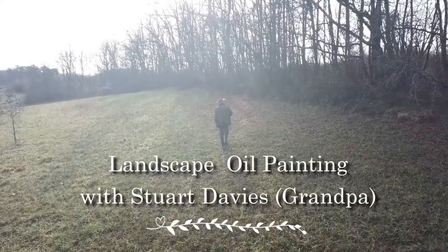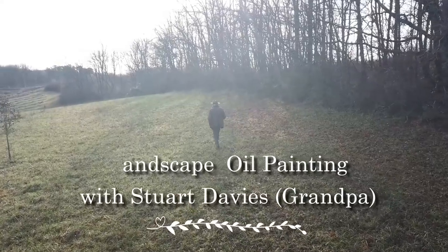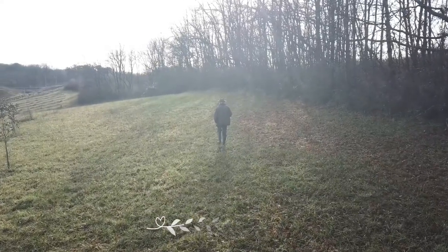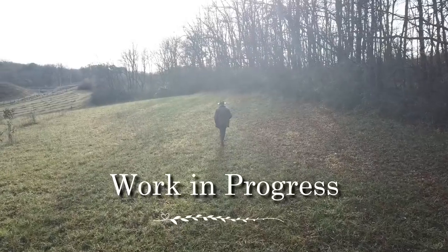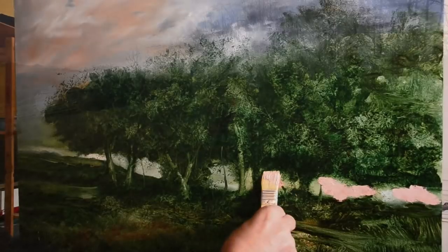Hello and welcome to my video. Before we get started, it looks as though I'm thoughtfully walking up a field, looking at the woodland around me for inspiration. What I'm actually doing is wondering if my drone is still following me.